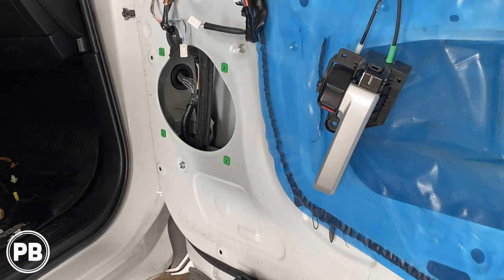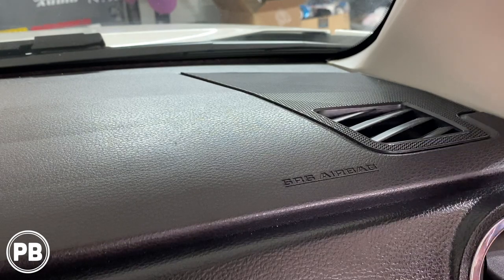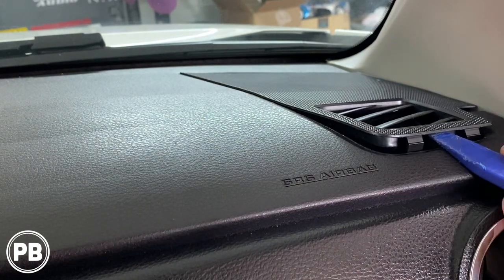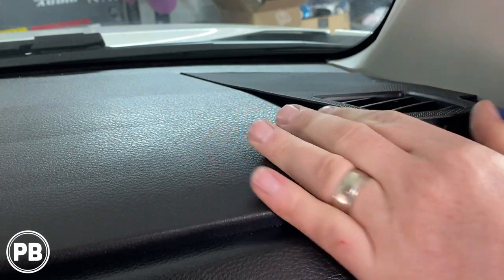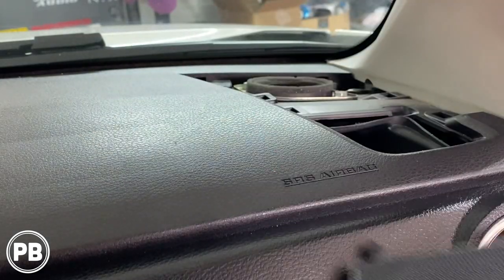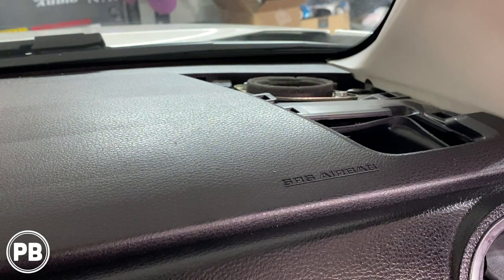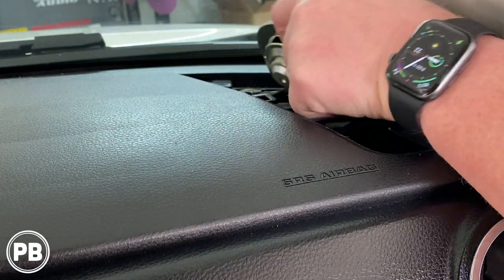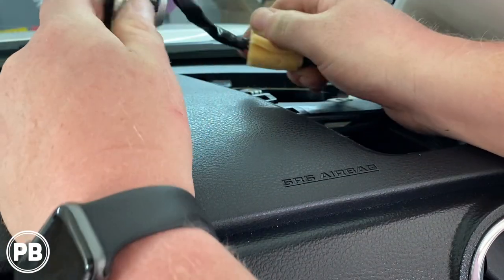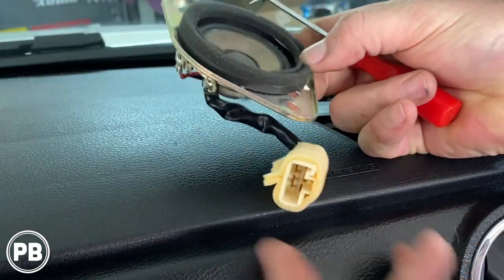Now let's take a look at the tweeter side. I have a little panel tool — get up underneath this plastic and it's all held on with clips. Just like that it comes out of the way. There's our tweeter; it's held on with two 10 millimeter bolts. Go ahead and remove those bolts, then disconnect the tweeter and mid harness. There we are, all removed.